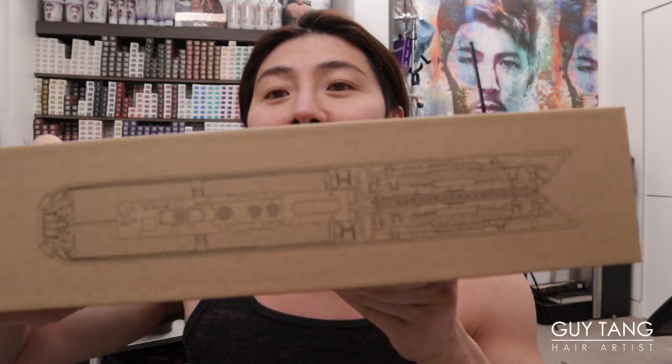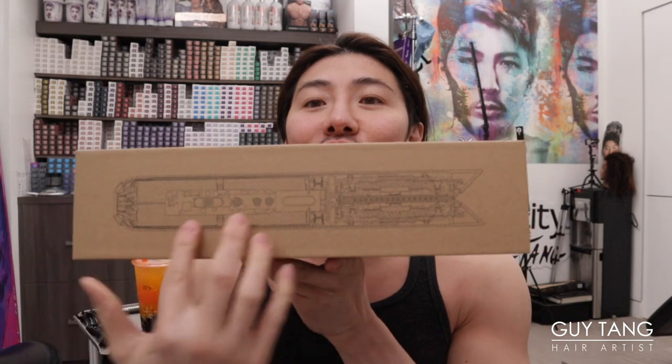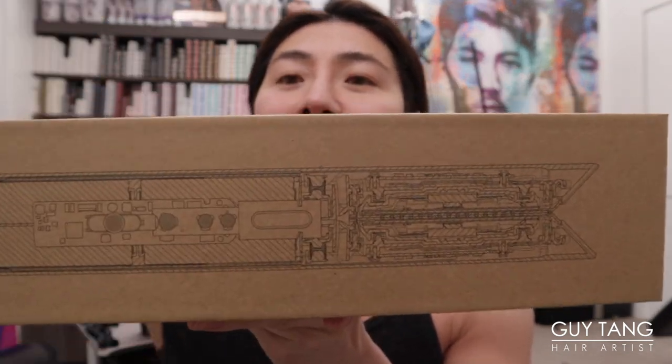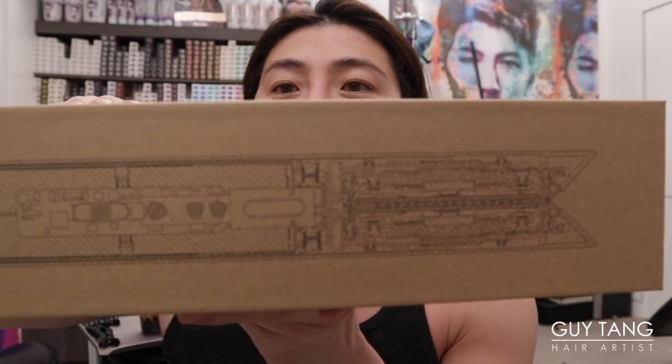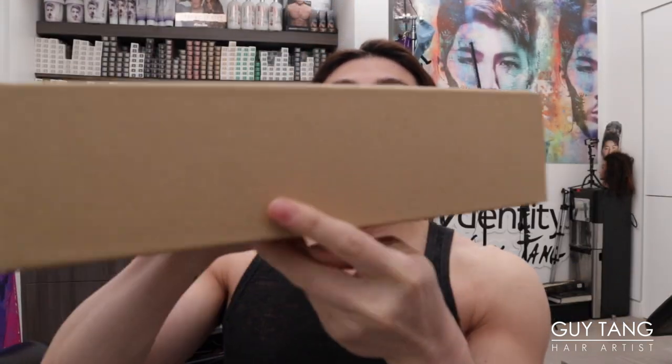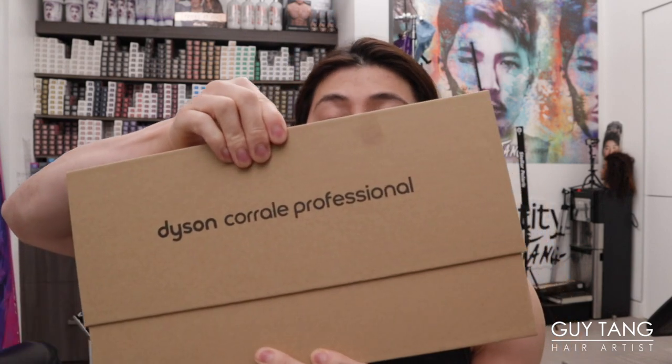You can see what the box looks like and the side of the packaging. So this is the professional tool. He told me that the professional tool has a longer cord than the consumer version, and the only color they have is the purple one. So that's the difference.